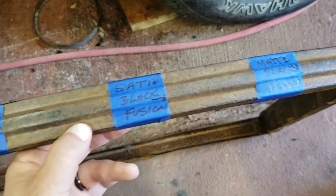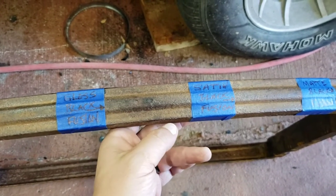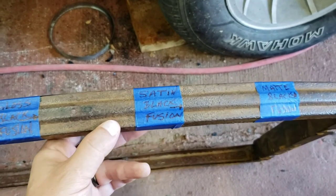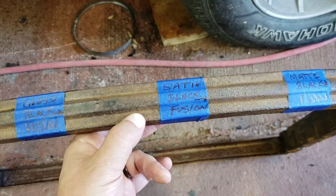If you watch my other videos, you can see how I've used the satin black and some of the gloss black. I used the gloss black on brake parts off of an International Scout, and I've used a lot of the satin black on the engine bay of a 1970 Nova Super Sport. I've got videos on both of those.